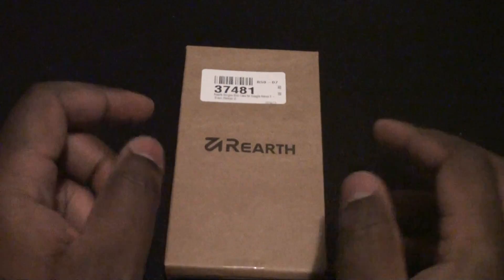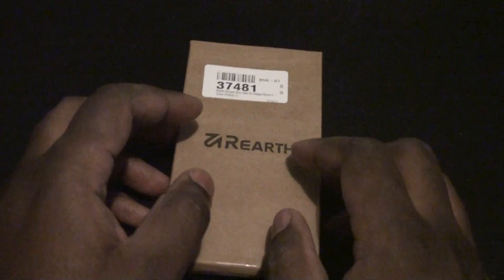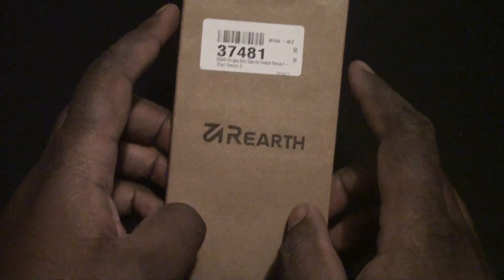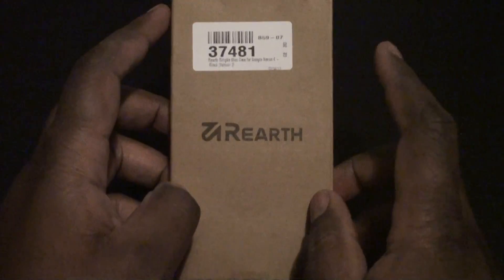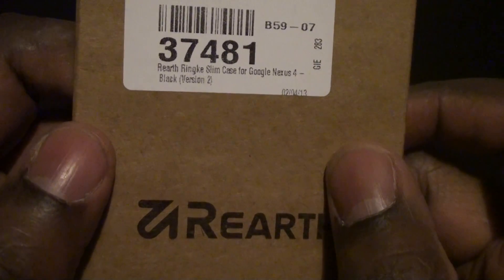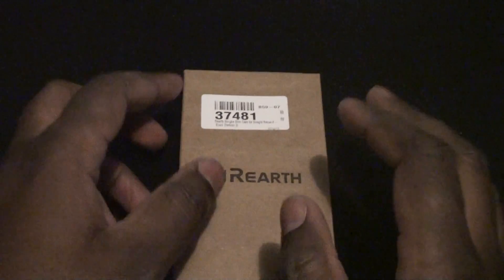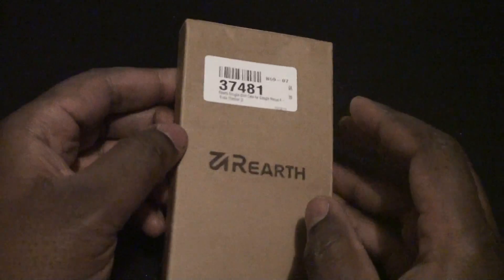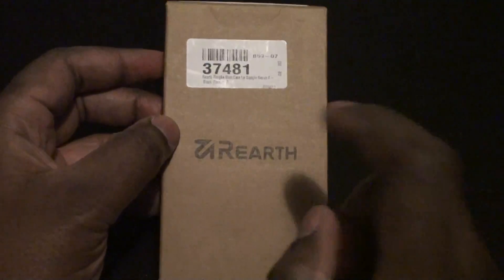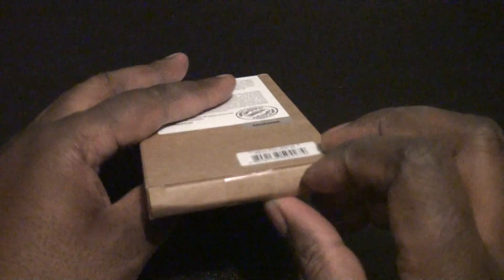Hey everybody, this is Mr. Capcom for Android Pop and this is another video. This is an unboxing and kind of overview of the Re-Earth Rengeki Slim Case for the Nexus 4 version 2. First of all, I just want to give a shout out to MobileFun.com for providing me with this to do a review on. Let's go ahead and take a look.